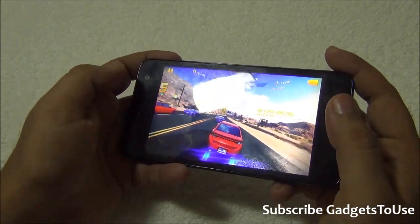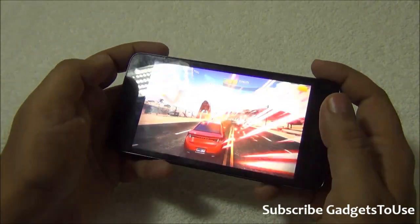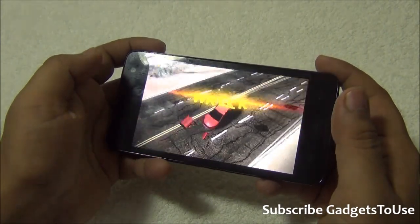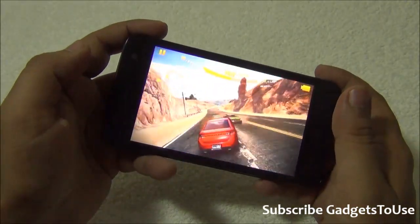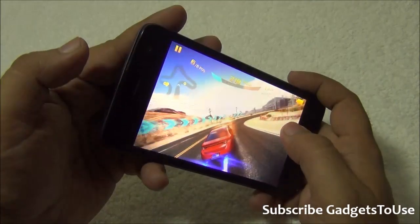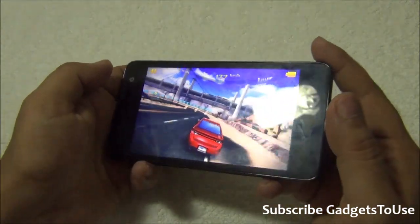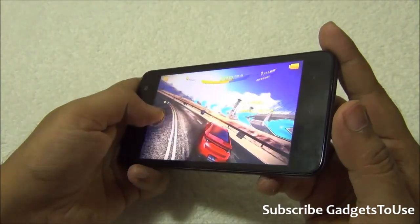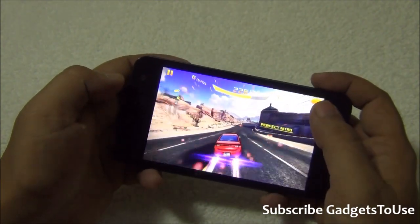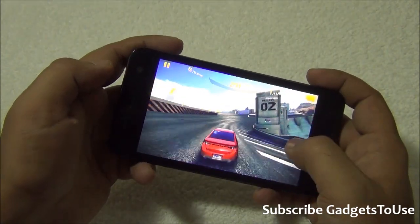The game has started and the gravity sensor on the device is working well. There is no problem — I can easily play this game without any issues. Graphics are also working pretty fine, there is no issue at all. The overall sound from the loudspeaker is also pretty loud, so this game is running fine in that department as well. You can play this graphic-intensive game on this device without any issues.